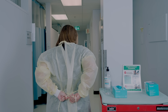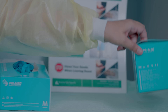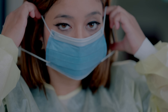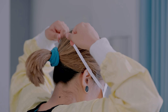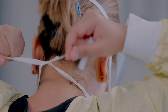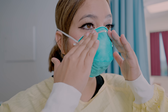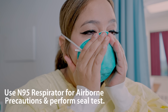Once your gown is settled, the next part of PPE is your mask. In droplet precaution we wear the simple surgical mask. If it has loops, just put the loops over your ears. If your mask has strings, put the strings at the top of your head first, then the second set of strings at the back of your neck. Press around the nasal bridge to fit the mask snugly and pull it down to cover your chin.